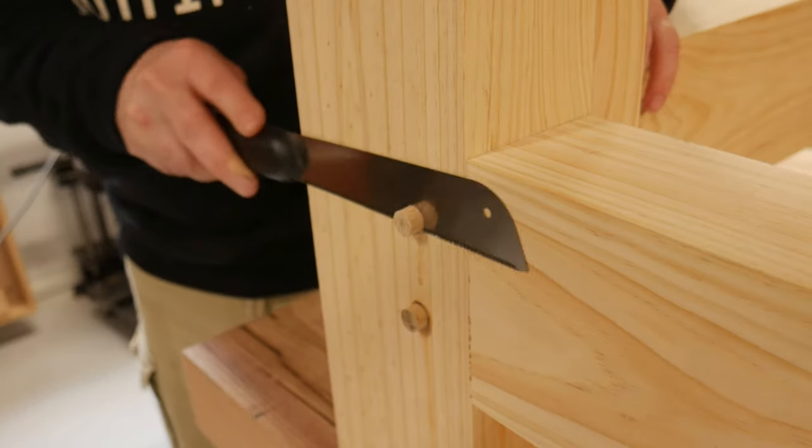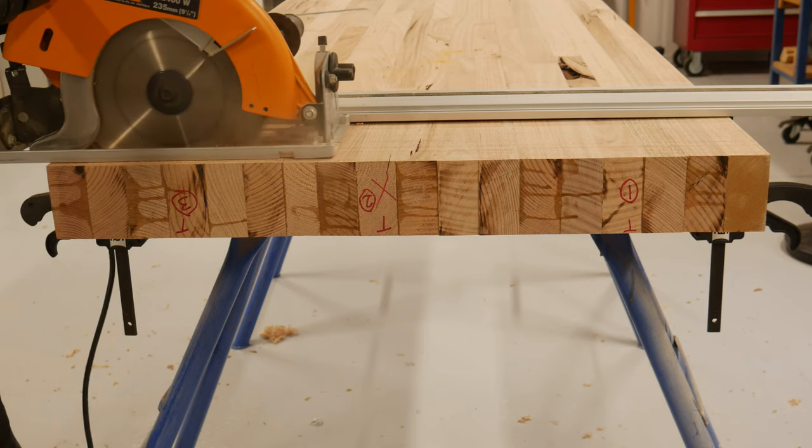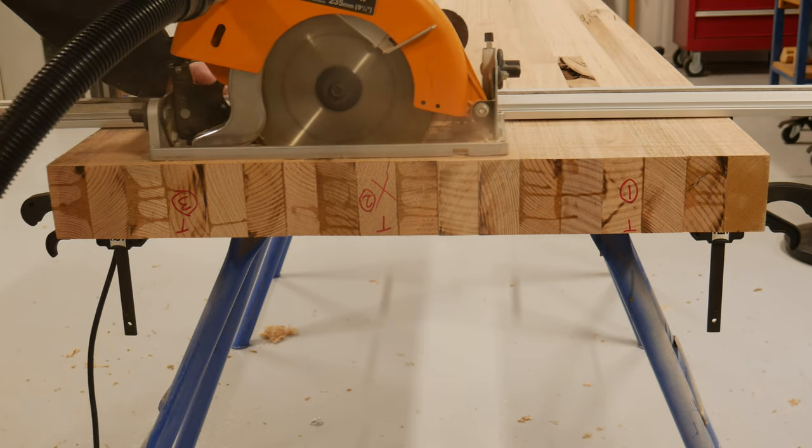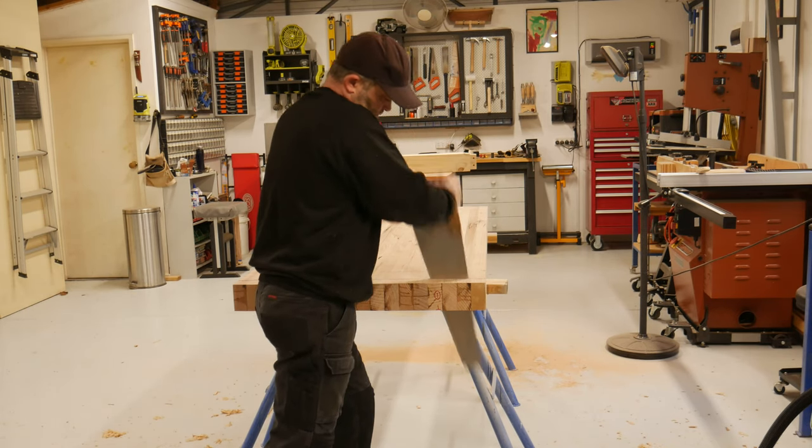Then flush trimming. Time came to cut my top to length and square up the ends. Power was my first choice, then the manual labour.